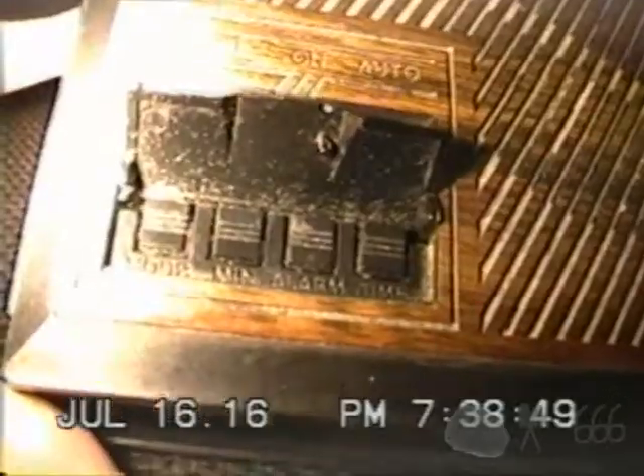There's a snooze bar, which is actually rather interesting because it lifts up to reveal the various set buttons. The alarm also doubles as a snooze button, I think. And there's a switch for the radio.